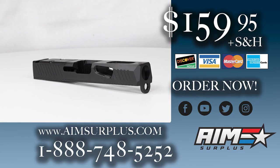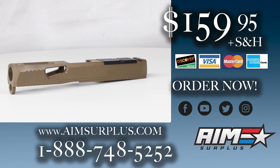Available now at aimsurplus.com while supplies last.